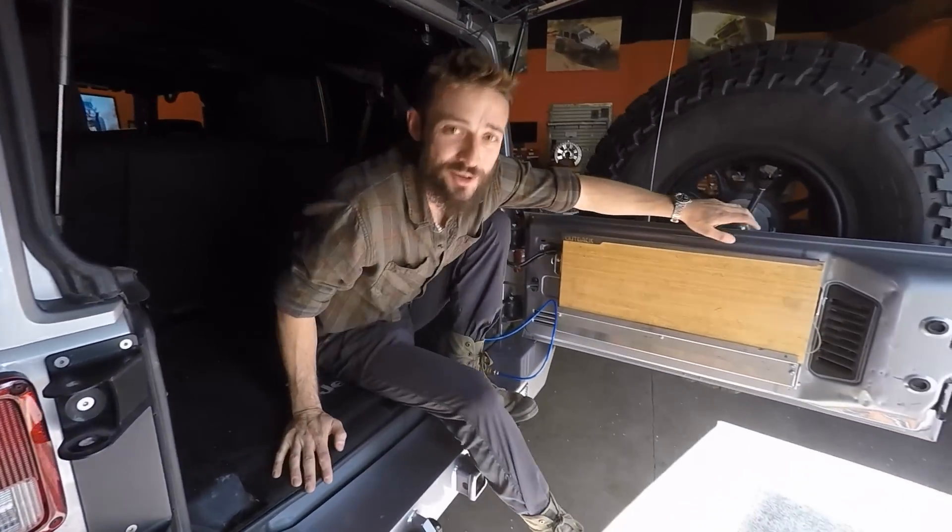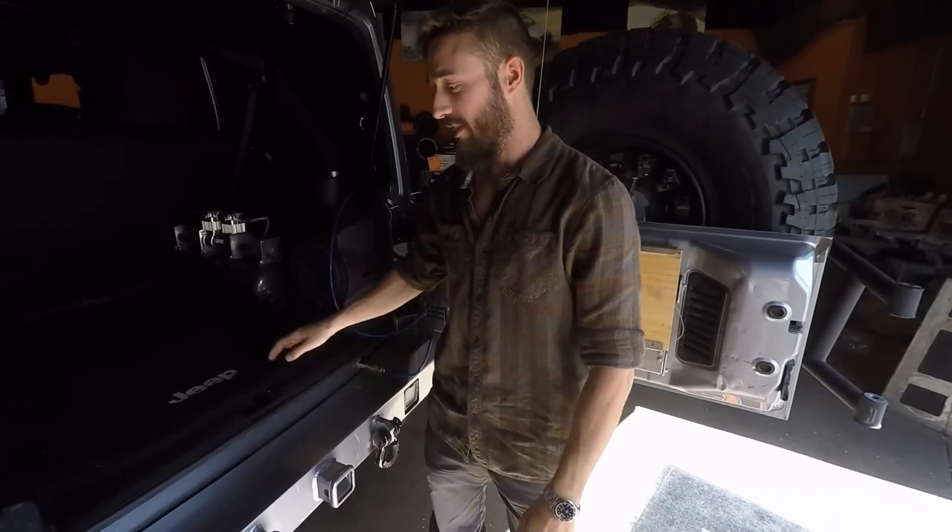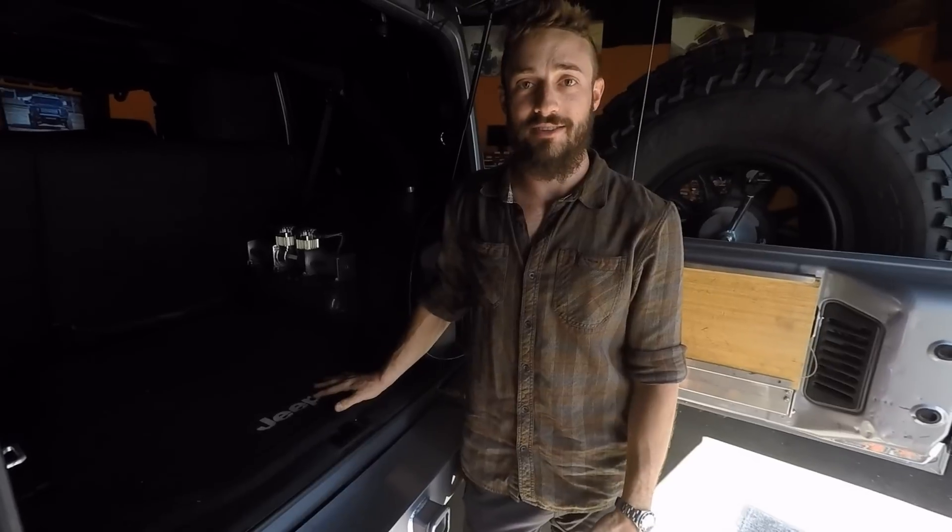What's up Rebels? Boots here, here to tell you about another rad product. This is called the two-way air base system.